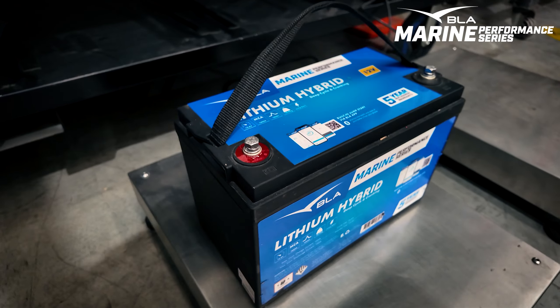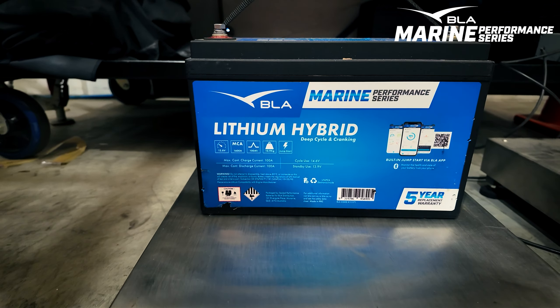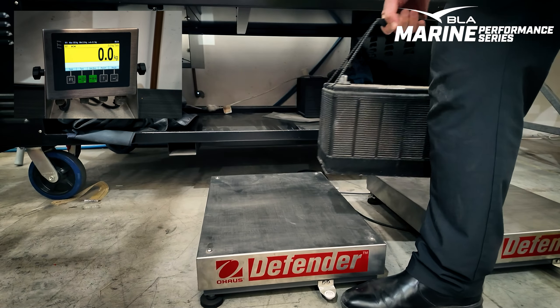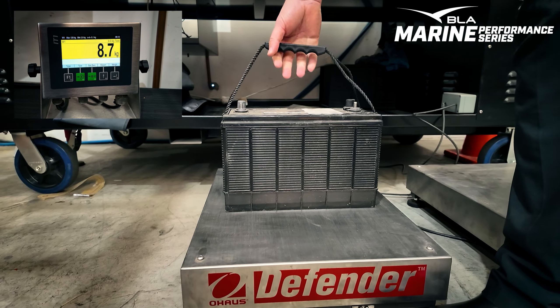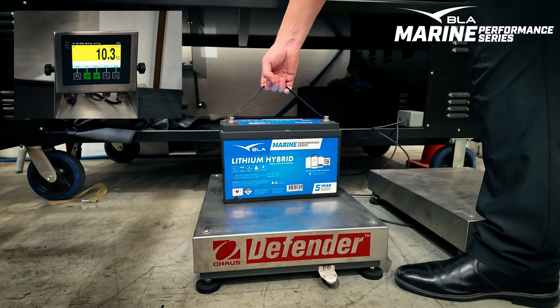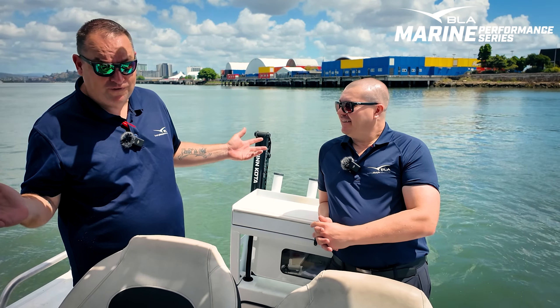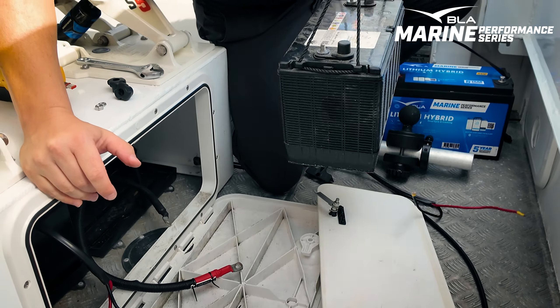Today we've put in the BLA Marine Performance Hybrid Cranking Battery. First thing I'll say, and we're going to go straight back to the weight advantage again — the traditional battery that was in this was 25.5 kilos, so just under 26. It was a good workout this morning getting that out. We've gone into the Hybrid Crank at 10.5 kilos, so we're looking at 15 kilos of savings.